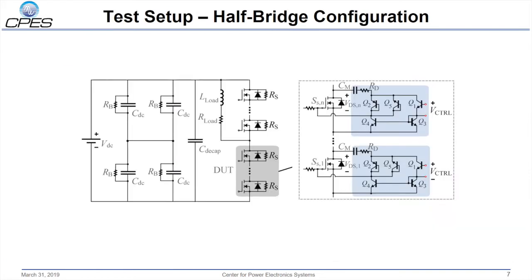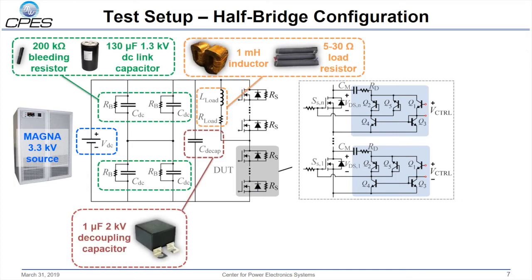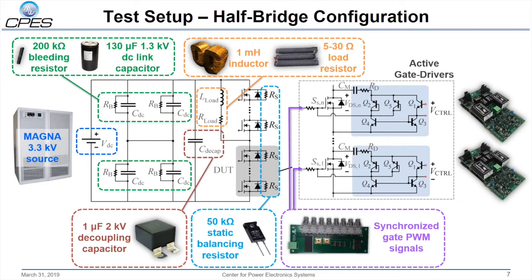Here is the test setup of the proposed method. This is a half-bridge configuration where the proposed voltage balancing scheme is validated by a multiple-pulse test. At the input side, a Magna 3.3 kV voltage supply is used to charge the DC link capacitor bus. In the freewheeling loop, a clamped inductive load has a series resistor to limit the drain current for multiple-pulse testing. Series connected MOSFETs in the freewheeling loop are clamped off in order to treat each MOSFET as a diode. For the device under test, non-commercial 1.7 kV 550 amp silicon carbide MOSFET devices are connected in series. All devices have static resistors across them for voltage balancing in steady state. The active gate drivers are used for all devices in the stack under test, besides the bottom device, which is treated as a slack to take the remaining bus voltage.